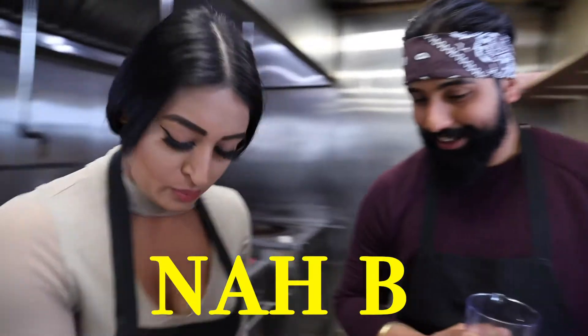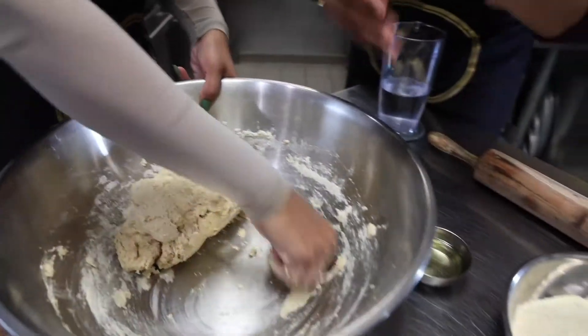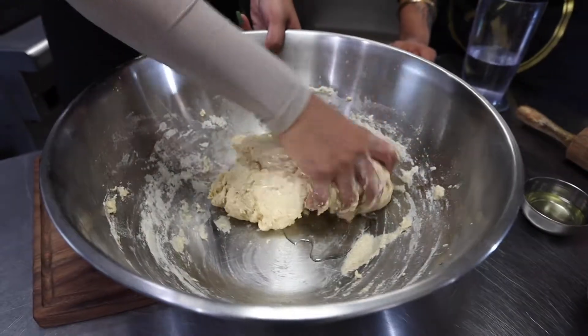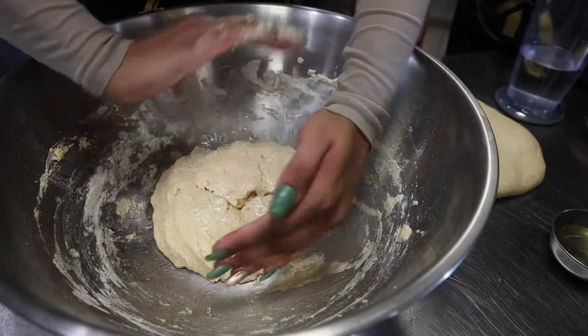Preeti, do you do this often? No. Yes. So it's getting close, and this is where we start adding the oil in so it doesn't stick to the bowl. There it is. People just make it look hard — very easy to make. Ta-da! Good job! Great success.